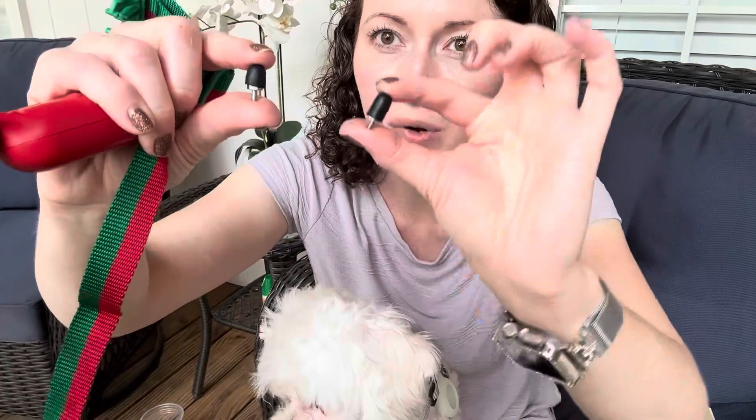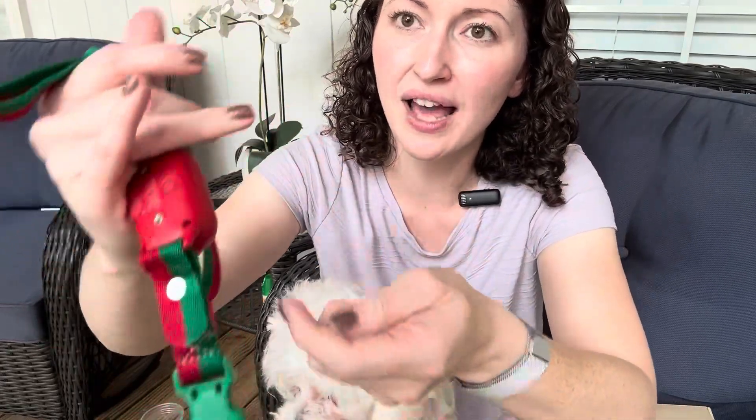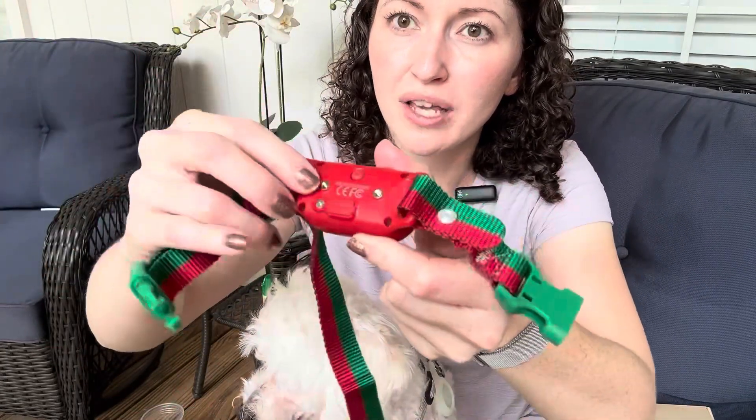It comes with two sizes of prongs, a small and a large. Depending on how thick your pet's coat is, you'd want to choose the appropriate size. Just screw them in here on the back of the receiver — it comes with a tool to tighten them. Now, if you're not going to use the shock, it's recommended that you just leave those prongs off and use it for the beep and the vibration.